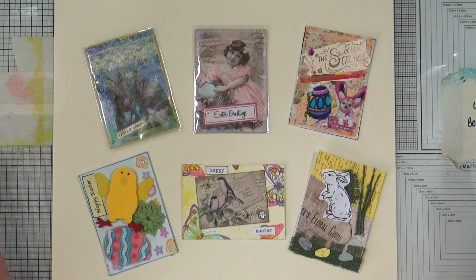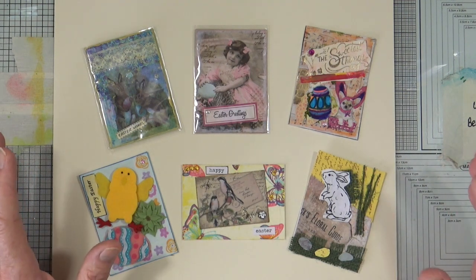Hi everyone, it's Mike here. Back in February my ATC video hop buddies brought you an ATC hop for Valentine's Day, and as it's the Easter season we thought we'd do one for that too. I will show you the ATCs that the girls have sent me and then I'll show you the ATCs that I created and sent out to them. These are the six ATCs in the swap, and these are the ones that I've received.